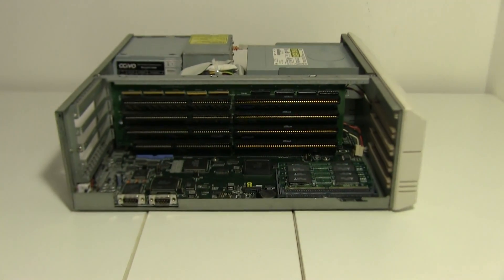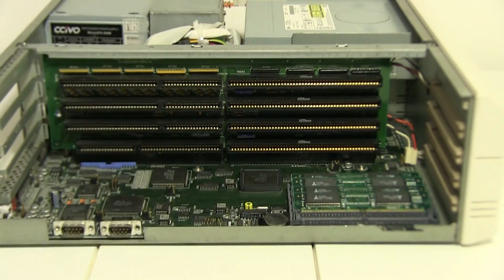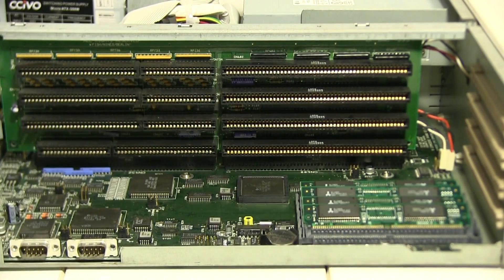This is your daughter board with all the Zorro slots in there, which was kind of like the Amiga's early version of PCI, but you could customise it a lot more. You could make custom hardware, like the video toaster with a Zorro card.